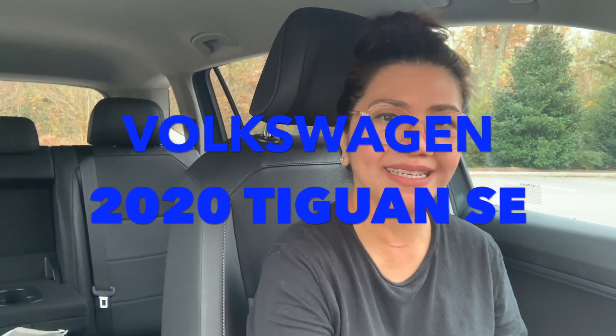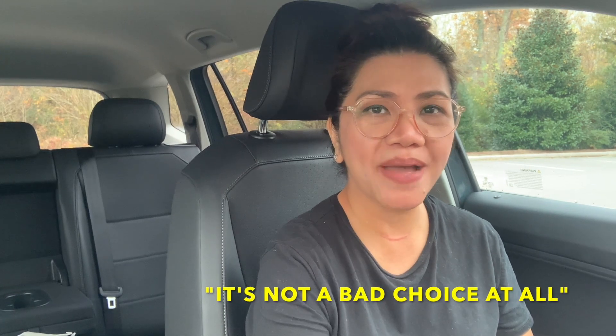Hi guys, welcome back to my channel! In this video I'm going to show you my new car, the Volkswagen 2020 Tiguan SE. We are inside the car right now. I'll try to show you both the exterior as well as the interior parts. So if any of you are planning to get a new car, you'll have an idea of how it looks like — and I'm telling you, this is not a bad choice at all!